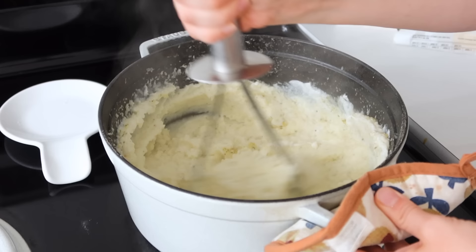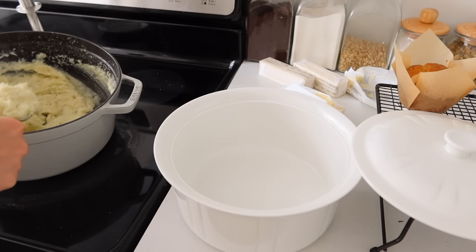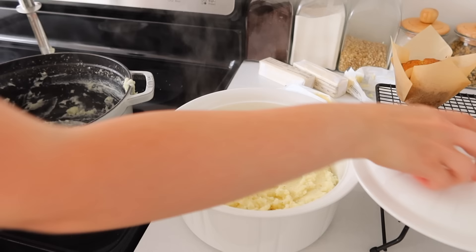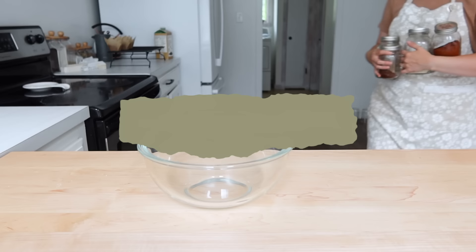Once that is all mixed together, I'm ready to put it into a dish that I can then reheat whenever we're ready to eat it. And I don't have to go to all the trouble right at five, six, maybe seven o'clock when everybody needs mom to make mashed potatoes — I can just heat it up and we're good to go.